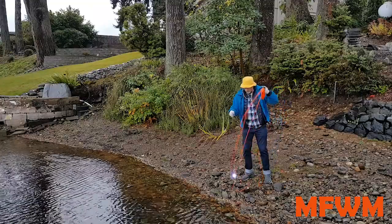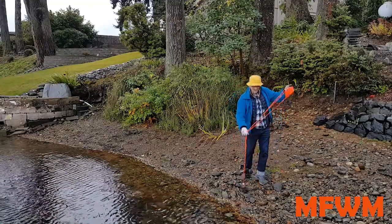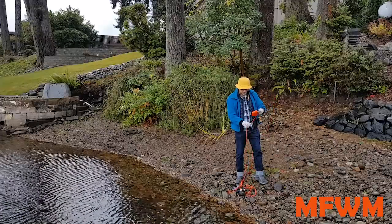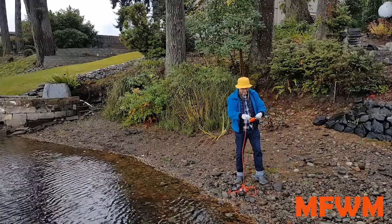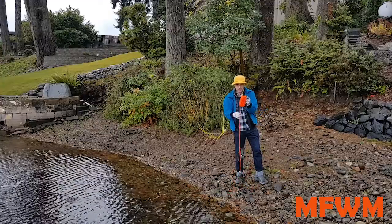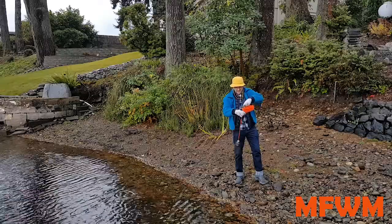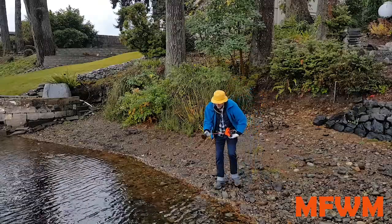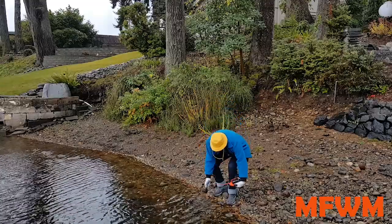Special care of your probe is important. You want to keep it safe — you don't want to drop it like I just did when you have your cameras attached to it. We're going to coil up the line and take the probe itself and just rinse it off, get all the muck off of it.